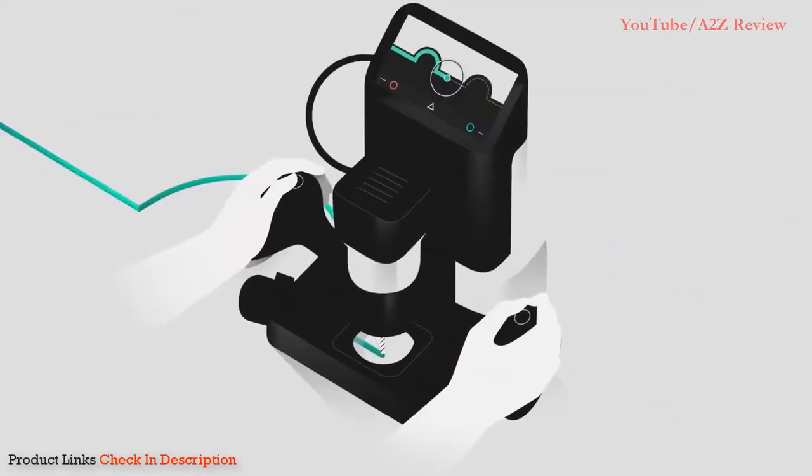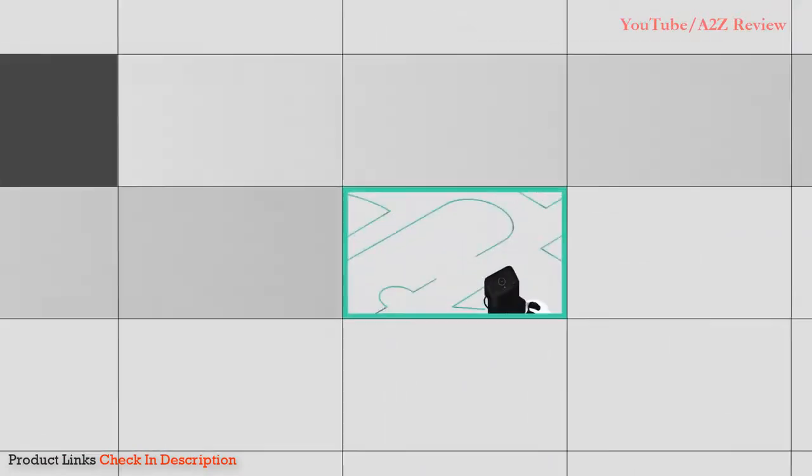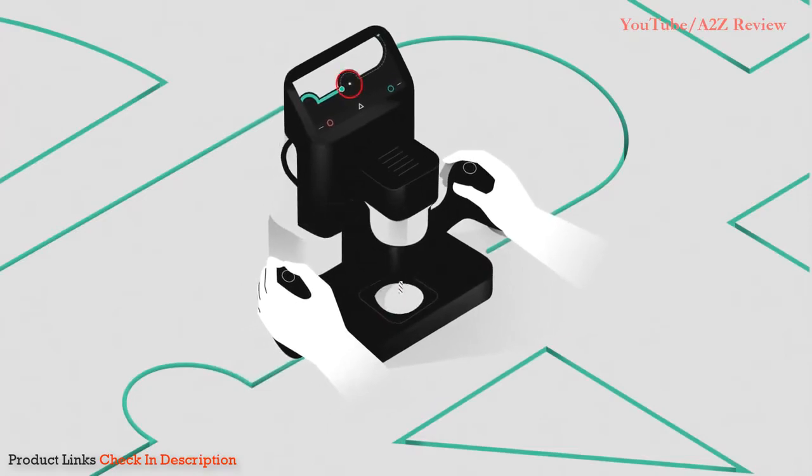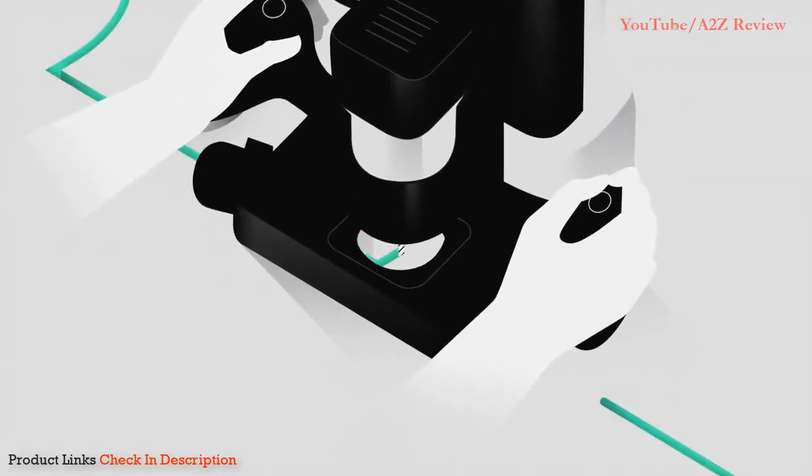Origin remembers its position, so you can pause and restart your work. If you move too far off course, the blade automatically retracts, leaving you with a clean result.